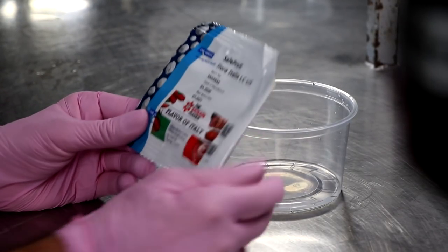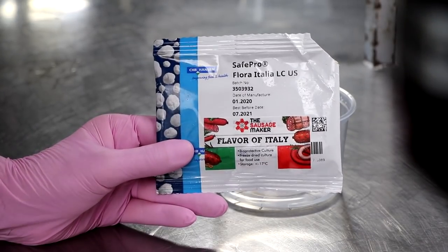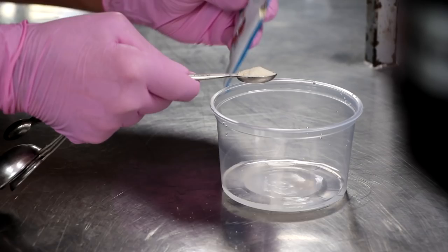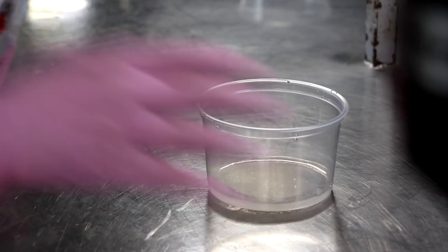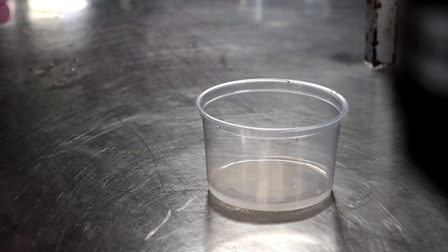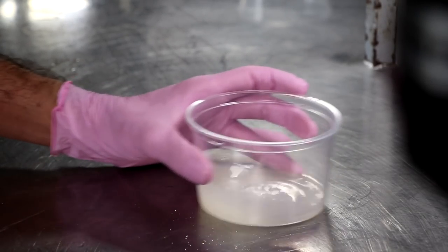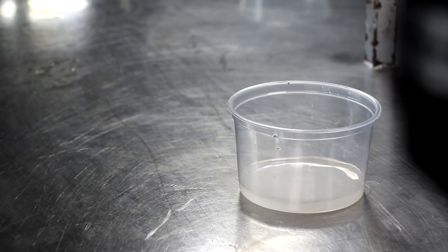In addition to the mold, we want to add a bacterial starter culture. This culture is called Flavor of Italy, and it's going to enhance the color, the flavor, the aroma — but most importantly, it's going to help lower the pH during fermentation, which is one of the safety hurdles in producing good quality salami. We're going to mix that with a little distilled water and let it rehydrate for about 30 minutes. This doesn't have to rehydrate too long.